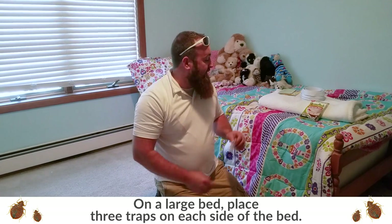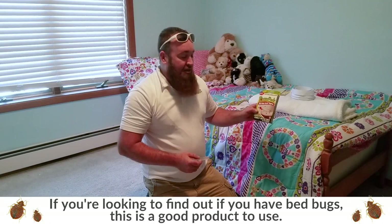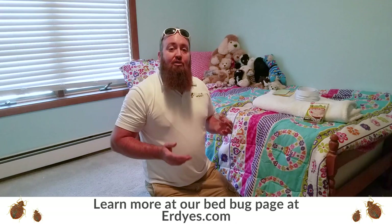So again, if you're looking to find out if you have bed bugs, these are a really great product, so I definitely recommend them. If you're looking for more information on how to find bed bugs, or what to do if you have bed bugs, check out our bed bug page at Ertys.com.